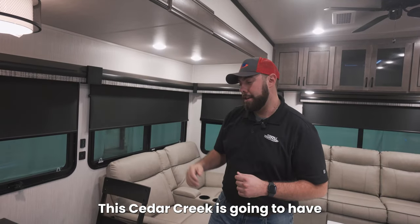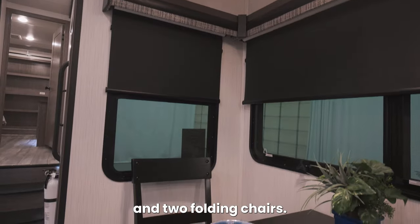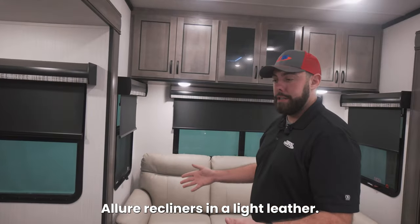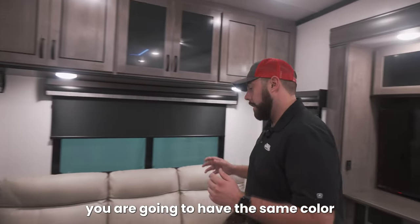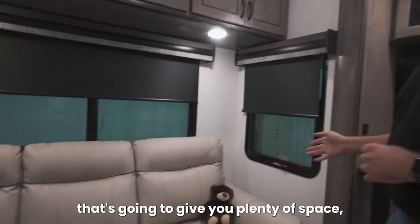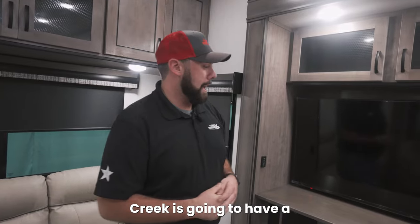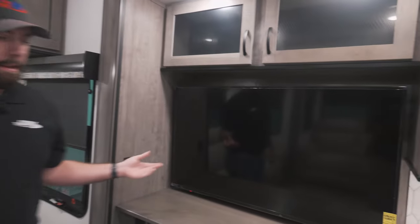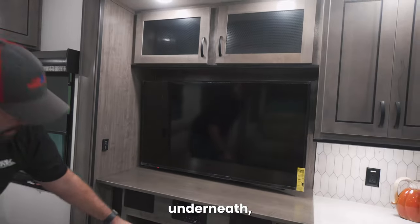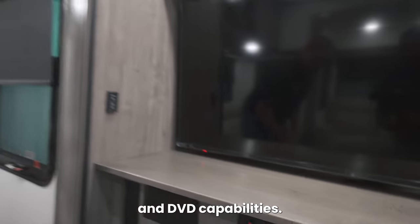This Cedar Creek is going to have a free-standing dining table. It is going to come with two standard chairs and two folding chairs, and it does also have an extending leaf that comes out of the bottom. Floor recliners in a light leather, and next to that you are going to have the same color in a pull-out bed couch that's going to give you plenty of space and plenty of sleeping areas. The entertainment center is going to have a large Insignia TV on top of its own entertainment area.